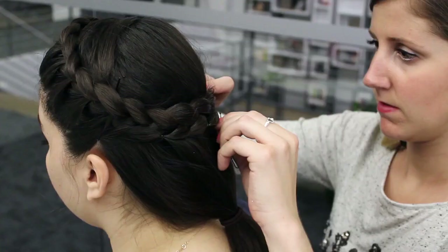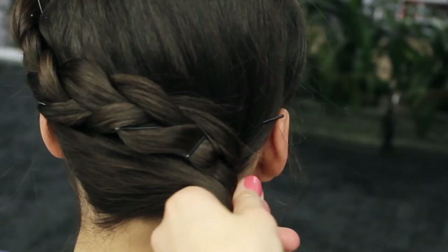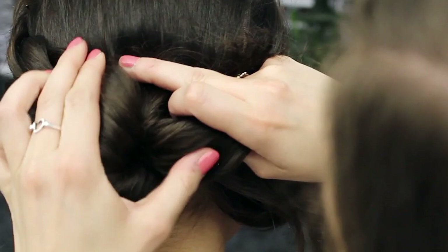For the next step, we're going to make a really pretty side bun right about here where the braid ends. I like to do a little bit of a messier side bun because I think it's a little bit fun, so don't worry about this being perfect. I'm just going to twist the end of that braid right into here, and as I twist, I'm going to start pulling this up. I like to do the bobby pins as I go.